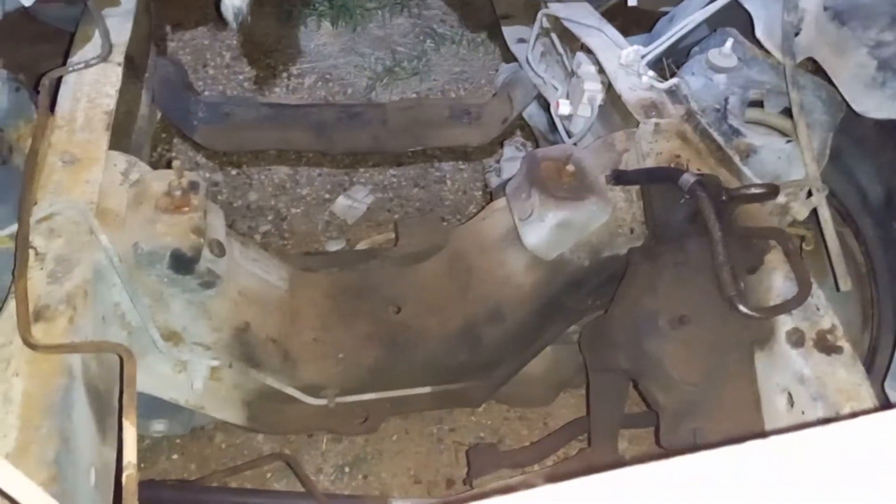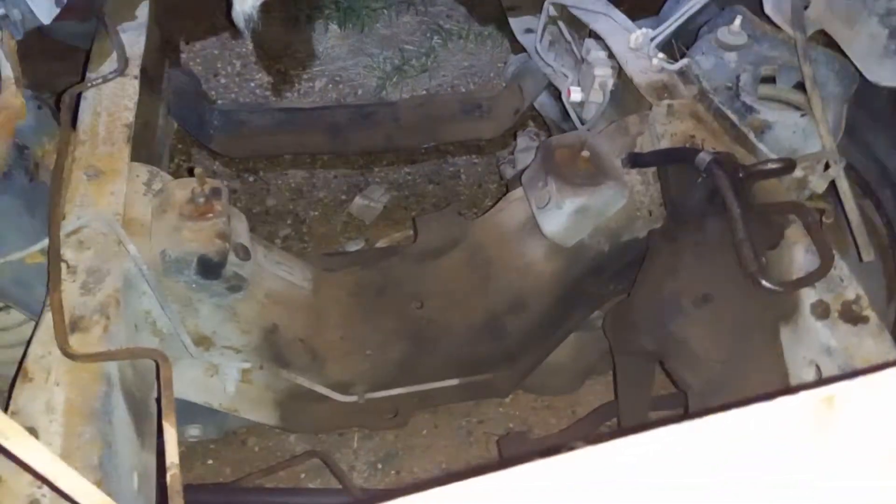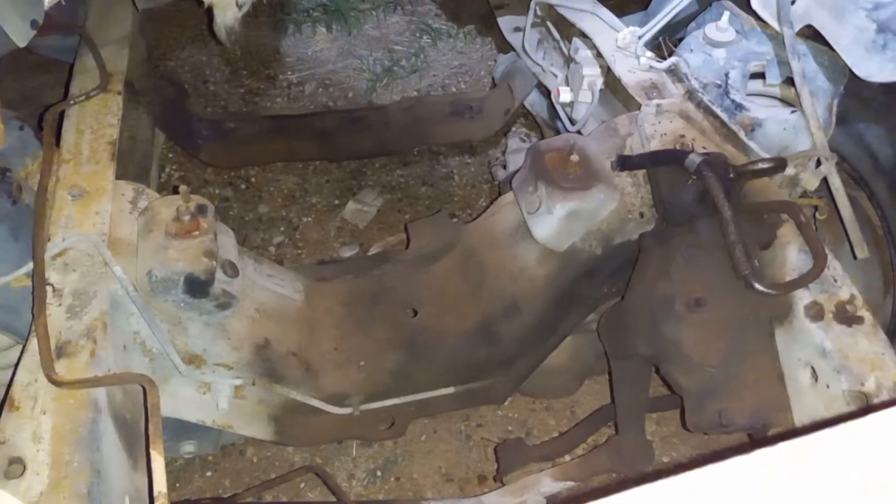Hey guys, one other thing I wanted to clear up — I realized I misspoke earlier. I knew what I meant, but I think the way I said it was a little bit open for misinterpretation regarding these motor mounts.